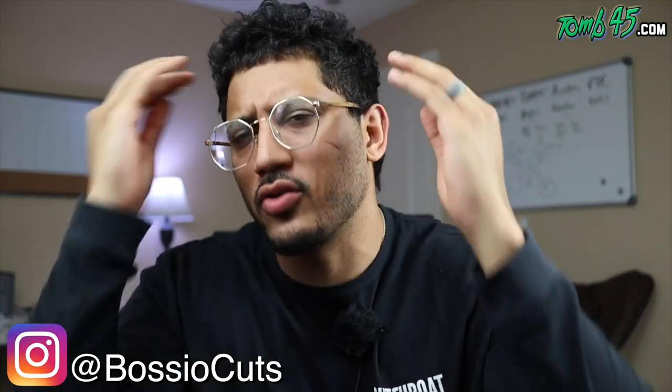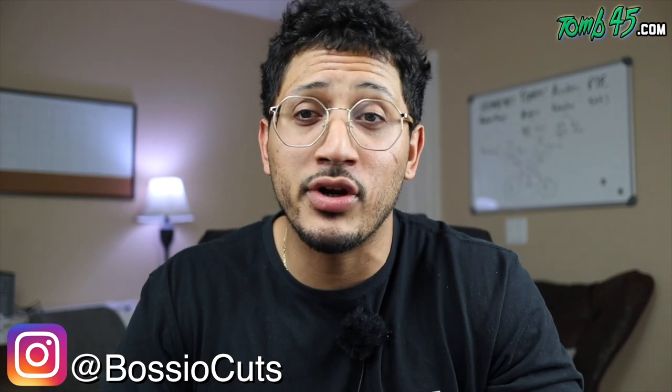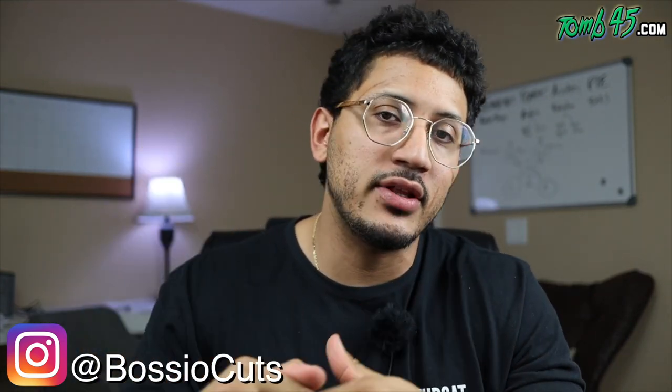YouTube, what's going on? Thank you guys for checking out another video. I know my hair is looking crazy. I'm getting a haircut tomorrow morning. So if you're a notification gang, definitely let me know in the comment section below what haircut you think I should get.